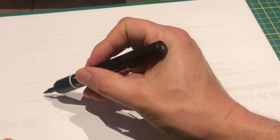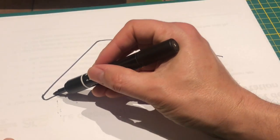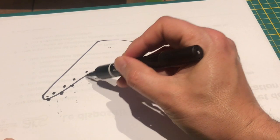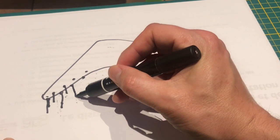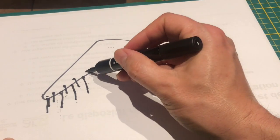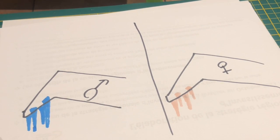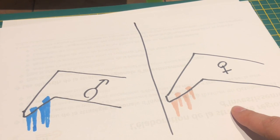Et chez la femelle, les rémiges supérieures sont d'une taille inférieure, plus petite, par rapport aux rémiges inférieures. C'est comme ça qu'on arrive à distinguer un poussin mâle d'un poussin femelle. Pour faire plus clair : à gauche, les canons des ailes signifient que nous sommes face à un poussin mâle ; et à droite, les canons des ailes nous montrent que nous sommes face à un poussin femelle.